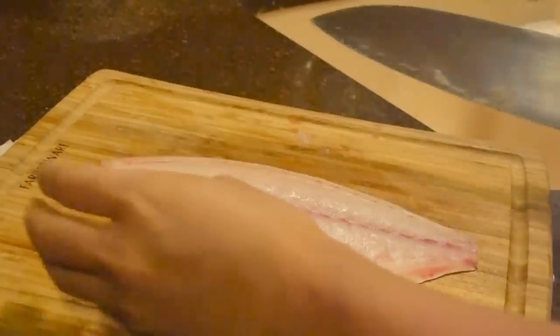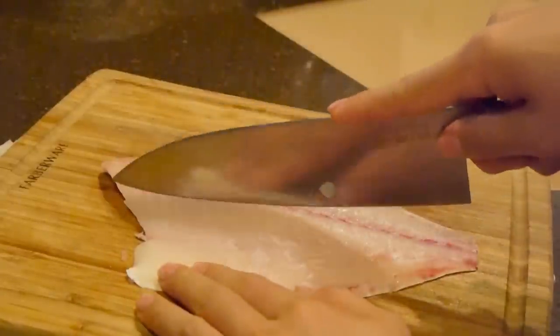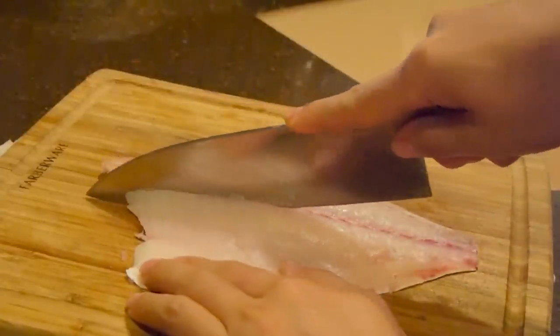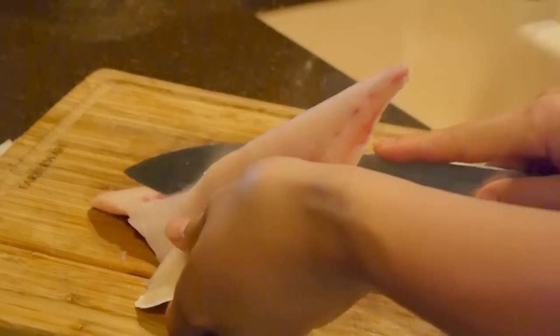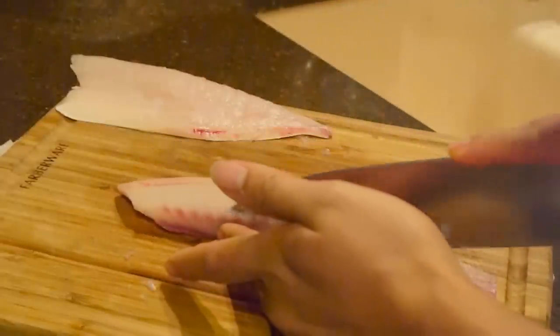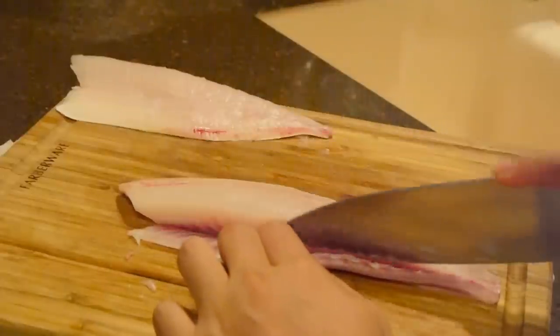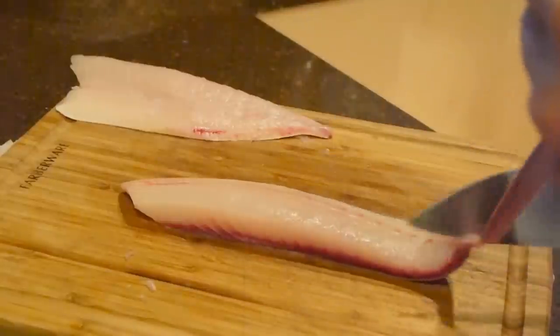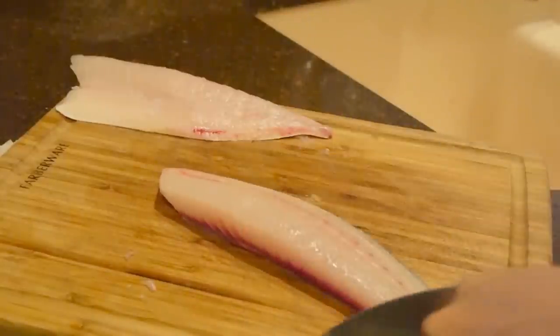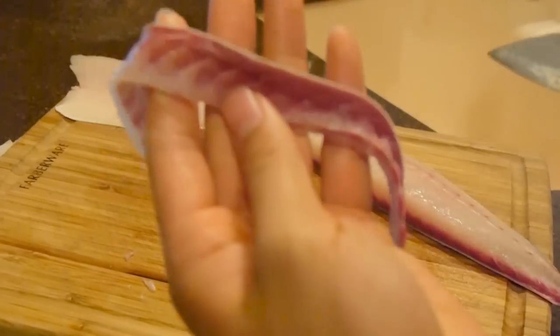Usually at this point, you want to run your finger along the belly to make sure there are no other bones stuck on there. Here I'm going to remove the center part of that fillet — there's actually a bunch of pin bones that run down about halfway, and that's something you definitely want to take out.